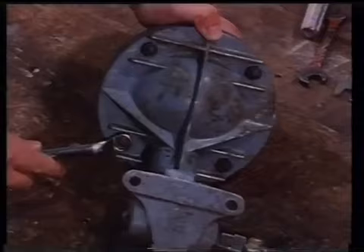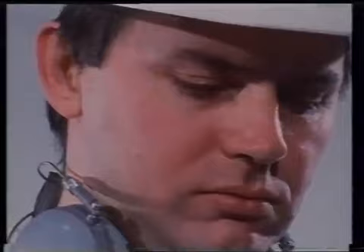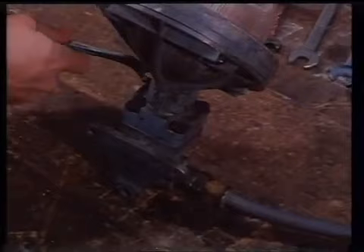If a broken stud has to be removed from a blind hole, great care must be taken to avoid damaging the internal thread or drilling through into the flame-proof enclosure. Broken or missing screws must be replaced by ones of the same diameter, thread, length, type, and quality of steel.